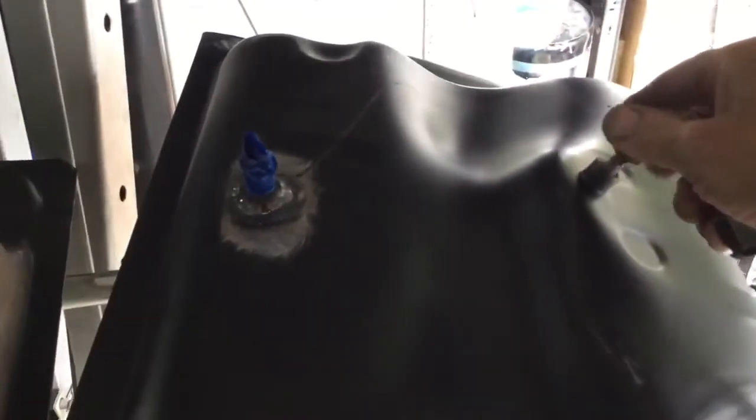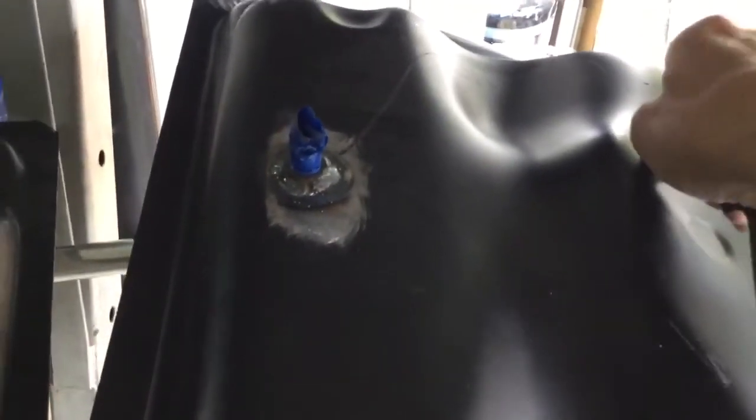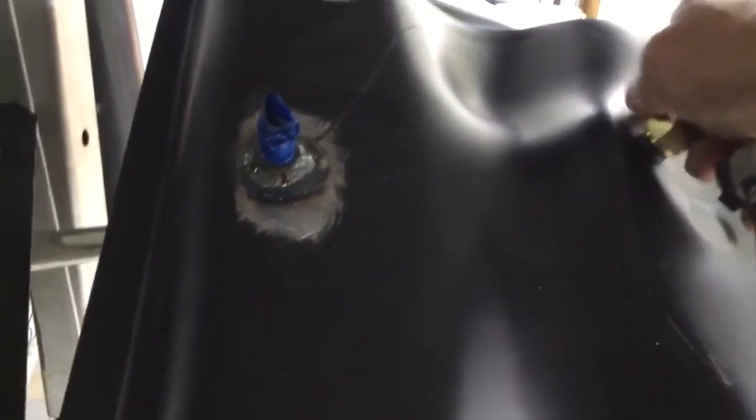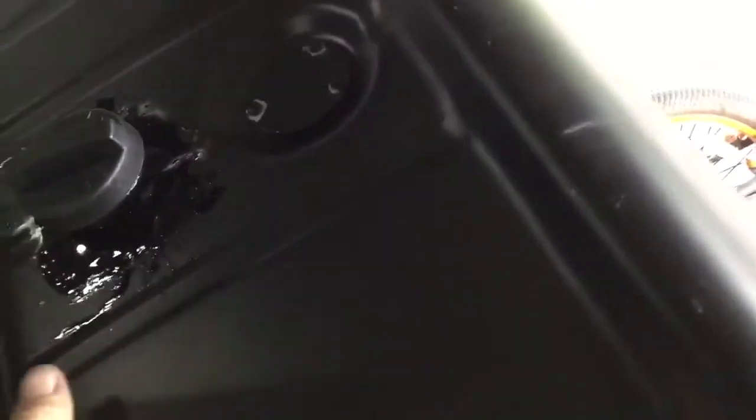I had to weld this bung in today — five-sixteenths, eleven, quarter inch. I've got AN fittings in here now. It's gonna run 90 degrees, just like the other tank.